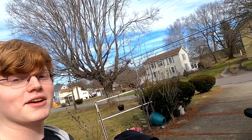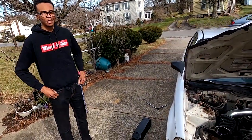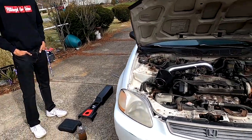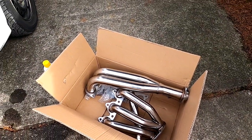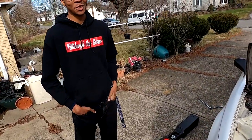Hello everybody. Today me and my friend Michael here are going to be working on his — what year is it? 96 Civic. It's a 96, that's the EK generation. We are going to be installing this exhaust header on it. How much did you pay for this header? Like $43 and some change.